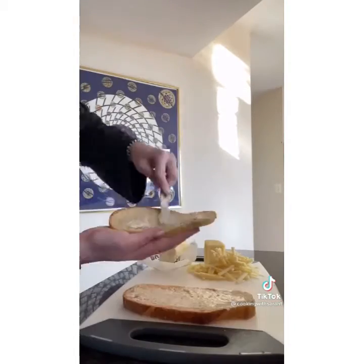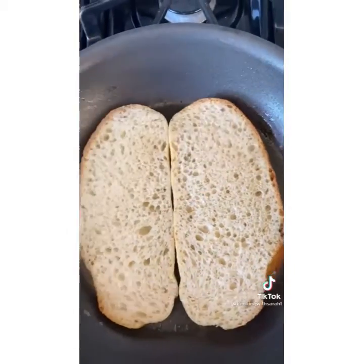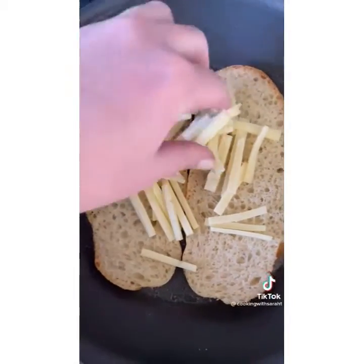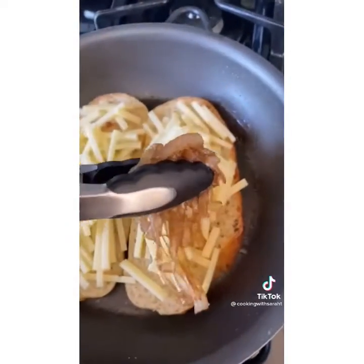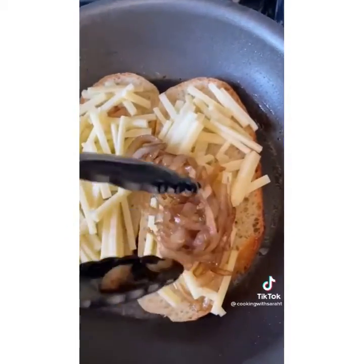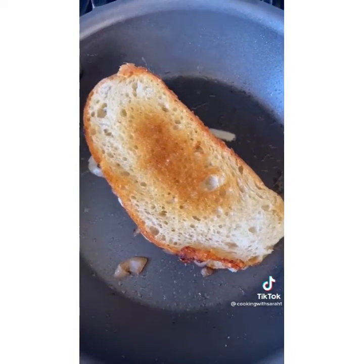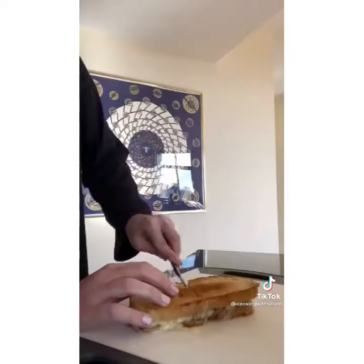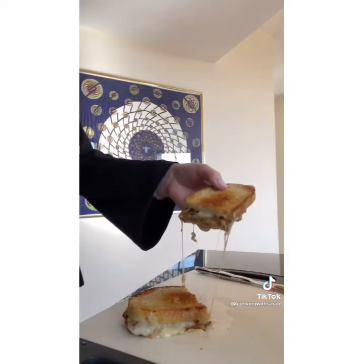Butter two pieces of sourdough bread and add them to your skillet at medium-low heat. Make sure you put the butter side down, then add some Gruyere cheese to both pieces. Add all of your caramelized onions to one piece of bread. Once the bread is golden brown, put the two pieces together and bake your sandwich at 350 degrees Fahrenheit until the cheese is all melted. Remove from the skillet, cut it in half, and enjoy.